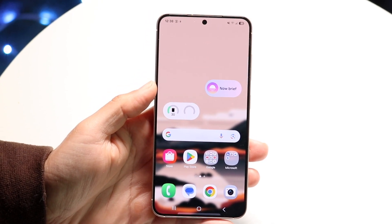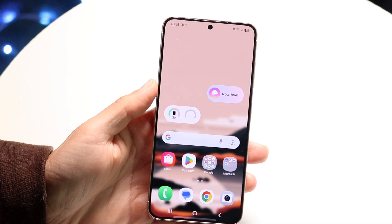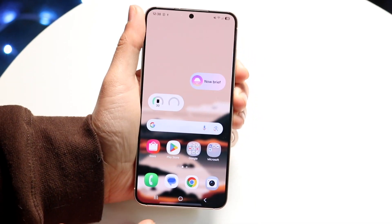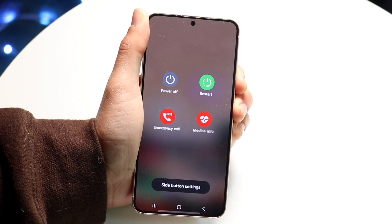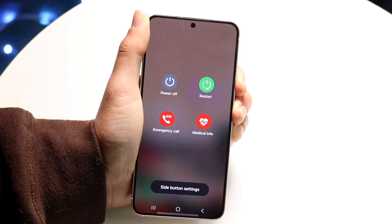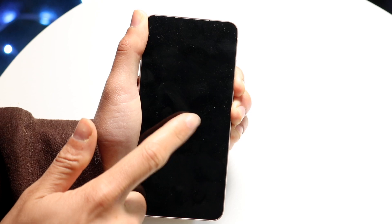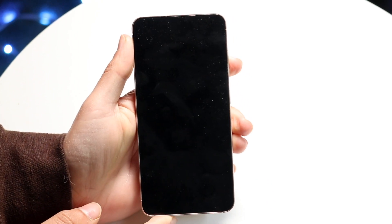The first thing I'd recommend doing is to hold down the power button plus the volume down button. Hold both of these buttons down for about 10 to 15 seconds. After a little bit of time your phone should completely power off like it does here, and then if you let go of the buttons your phone will be completely powered off.